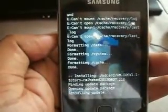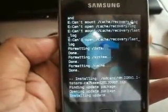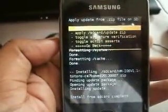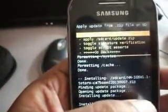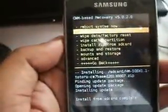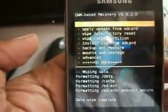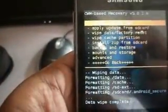Always visit galaxyforgaming.in for new games, applications, and custom ROMs. Now go back and wipe data factory reset. After that, click on Reboot System Now.